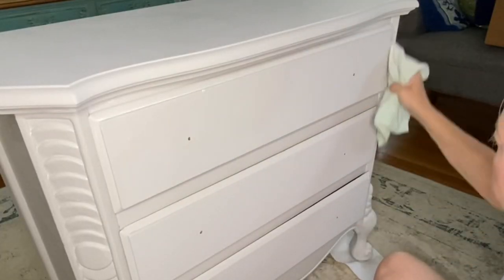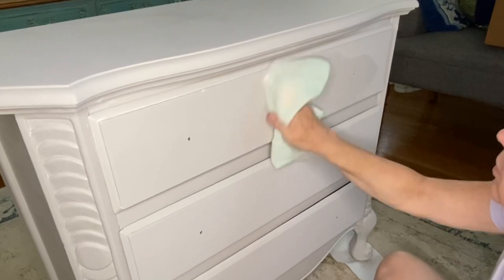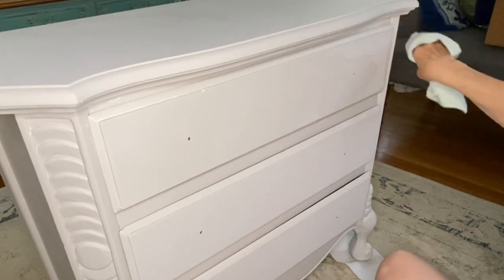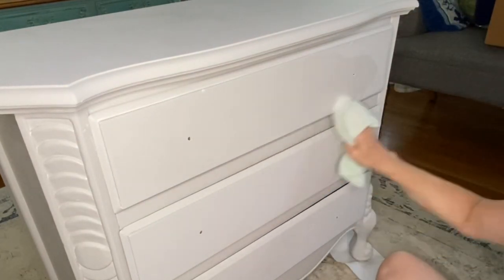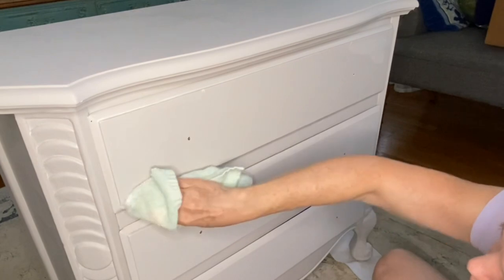The wax will also seal your paint and create a more durable finish. I really enjoy using wax to create different looks on my pieces — I like to add paint to the clear wax to create color waxes, and I like to mix the dark and the clear, as you can see on this piece, to give depth to it.